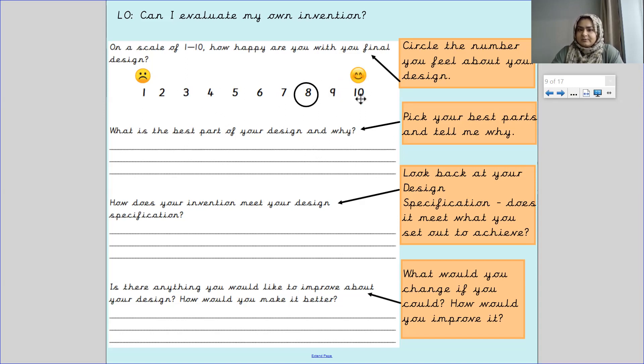The higher your number, the better your invention is. The lower your numbers get, the invention needs improvements. One is really bad, ten is really good, and five means it's okay but not that great. Each time the numbers get higher toward ten, that means it's a very good invention.